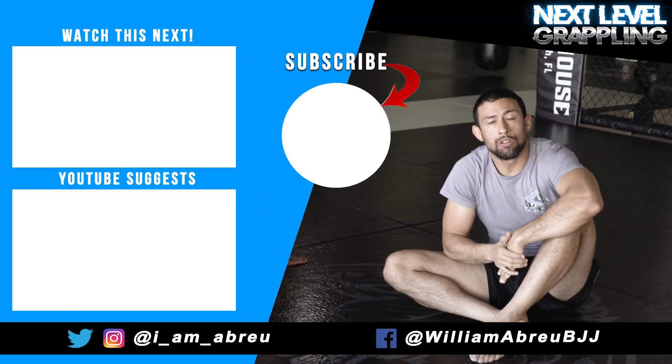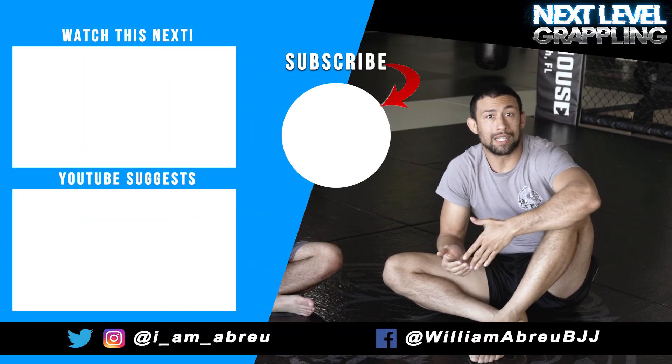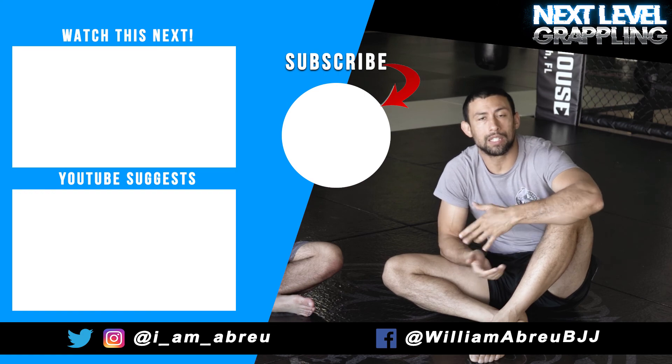Guys, that's the Kimura from Closed Guard. I hope you enjoy the content. Subscribe to my channel and hit that notification bell.